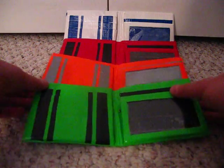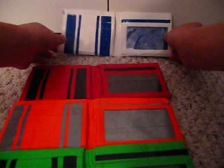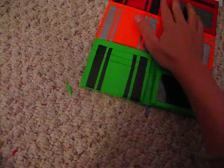If you guys liked all these wallets, just comment for me — say that you liked them. Tell other people about them so they can look at them too. Thank you guys for watching my video on this, and hope you guys liked it. Here they are again.